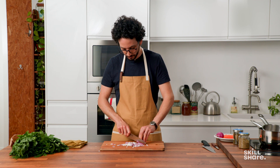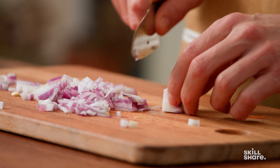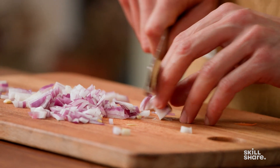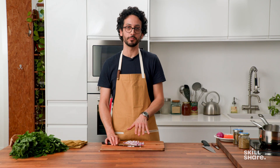It's like magic. Then you repeat, and you're left with this — this is how you chop an onion.